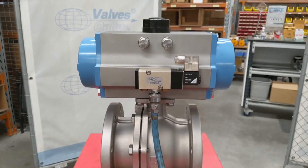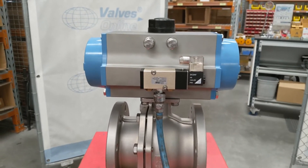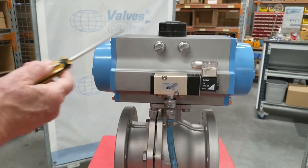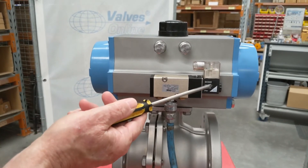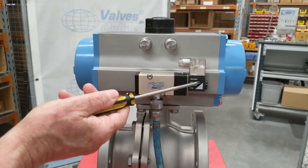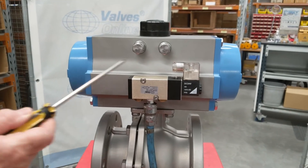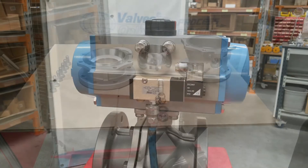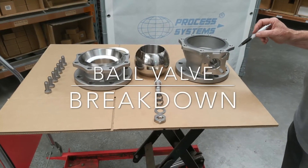This is a rack and pinion actuator — the rack and pinion mechanism is inside with pistons on either end. This is an electrical solenoid which is wired up and has an LED indicator to operate the unit. We can also have these with a double solenoid or in other different functions as well.